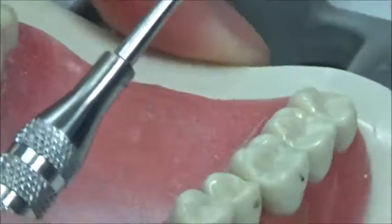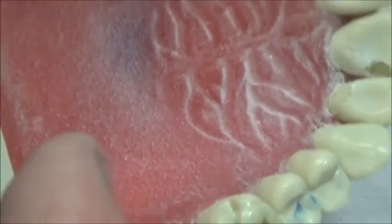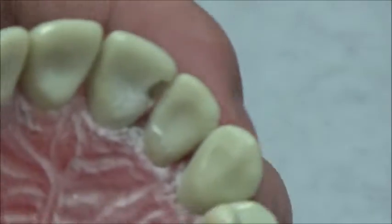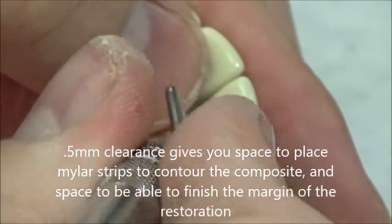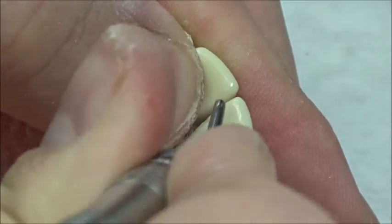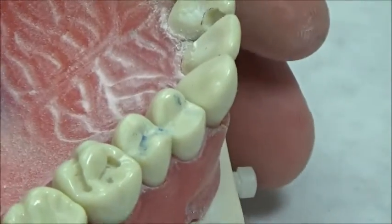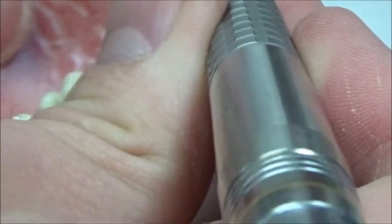If you want to check for clearance, take the wedge out and check. We're looking for pretty much 0.5 millimeters of clearance — you want to see a little bit of daylight peeking through. You can check using the IPC, which is 0.5 millimeters, so that's one way to verify you have adequate clearance.